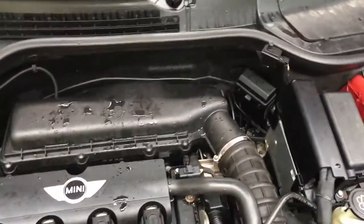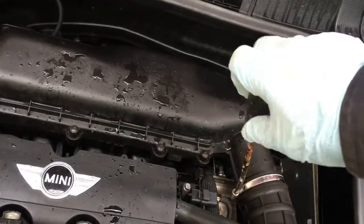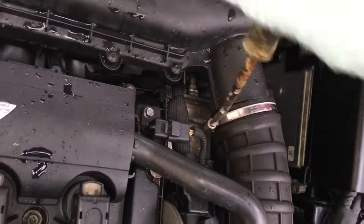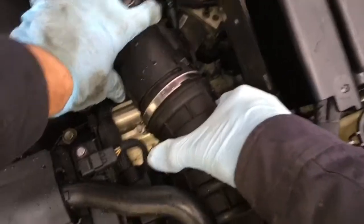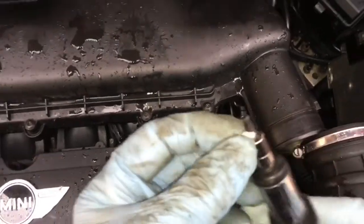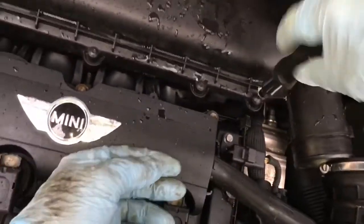I'm going to start off with the air filter which is in here. It's easier if you disconnect the inlet tracks from the filter box just by undoing this little jubilee clip here. Then this will just pull off like so, and then we have some star T25 type end screws, so you need a screwdriver bit with a star end - it's called a T25 size. Undo all of these.